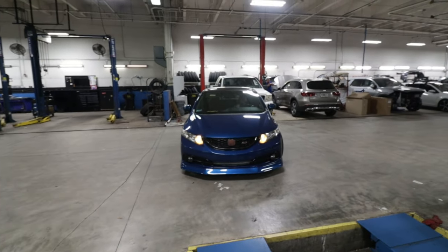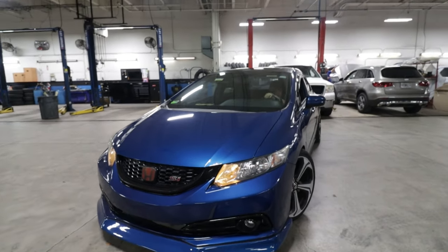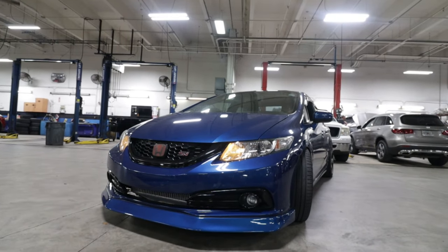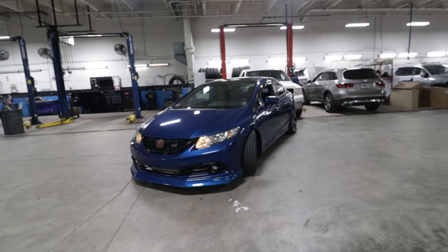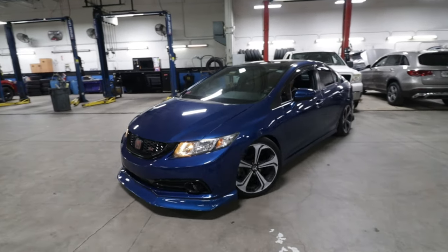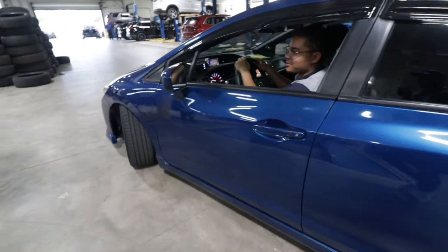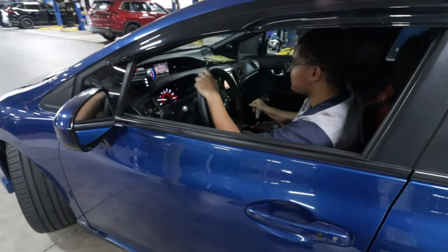My goodness, she looks so good. I'm going to cut to the straight-ahead shots, but it's because you're not giving it enough gas.